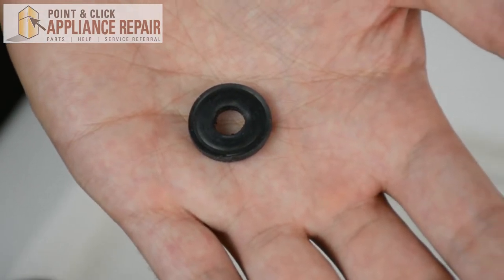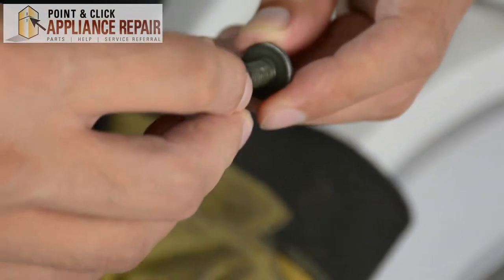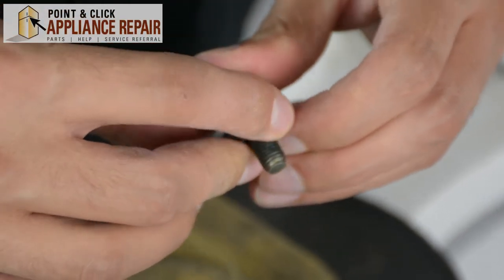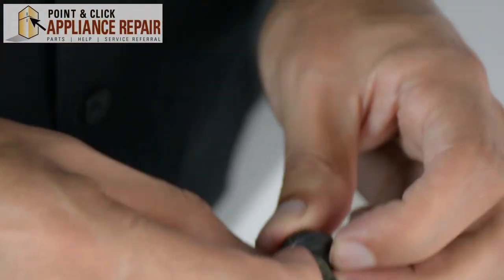Now you can grab your new OEM replacement washer. If you don't have one already, you can find it on our online store. We'll put our new washer onto the screw here and that can just push straight down until you get to the very bottom and it will sit securely in place.